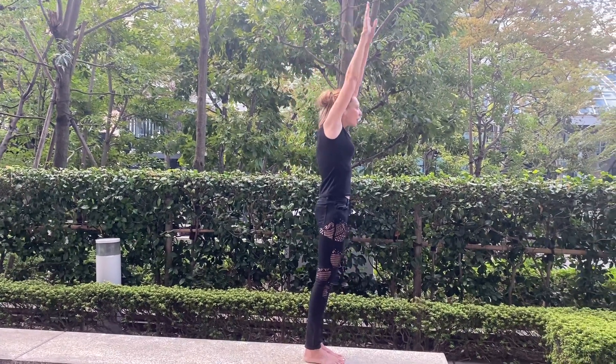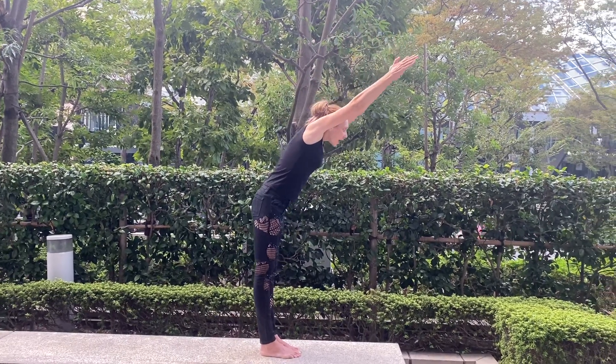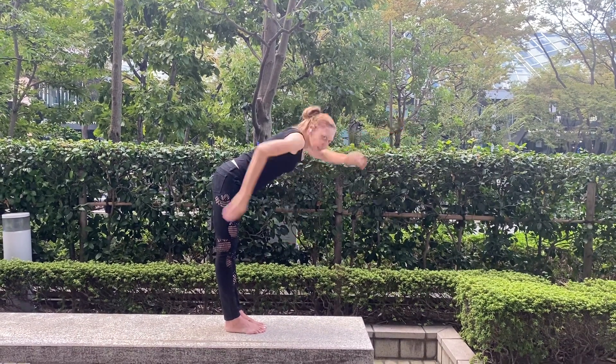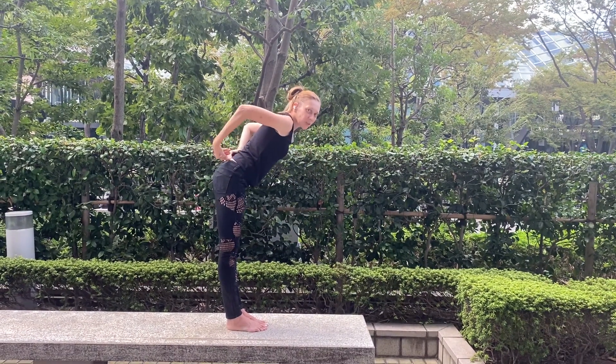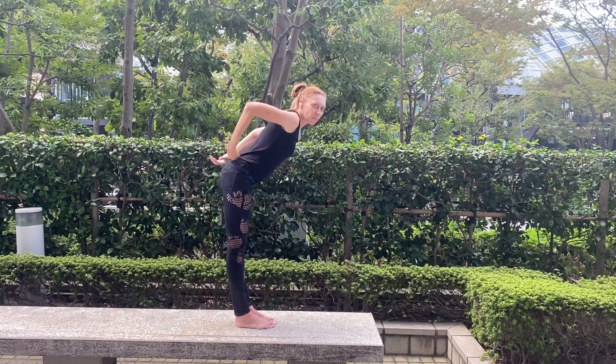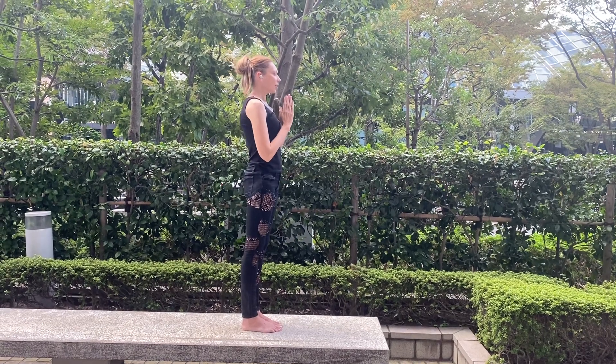Then exhale. Keep supporting your head with your arms as you exhale and bring your body down toward the floor. Here, try to extend your spine from the base of your lower back. Inhale, then exhale.